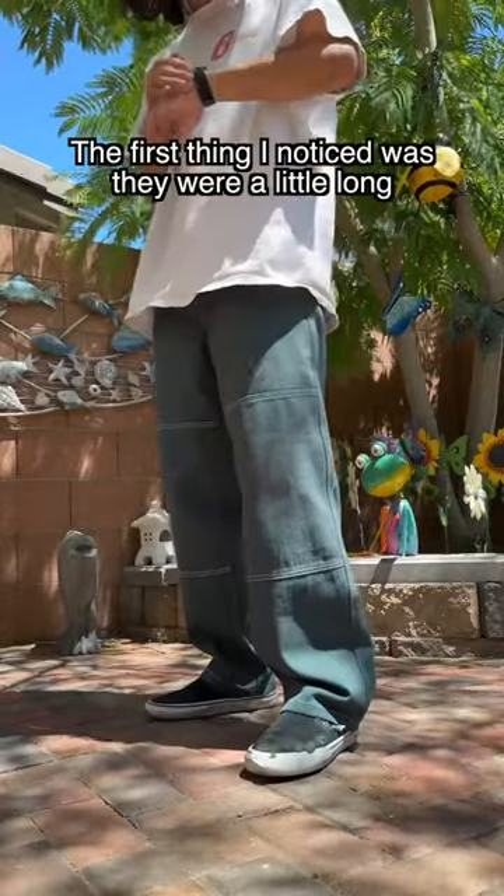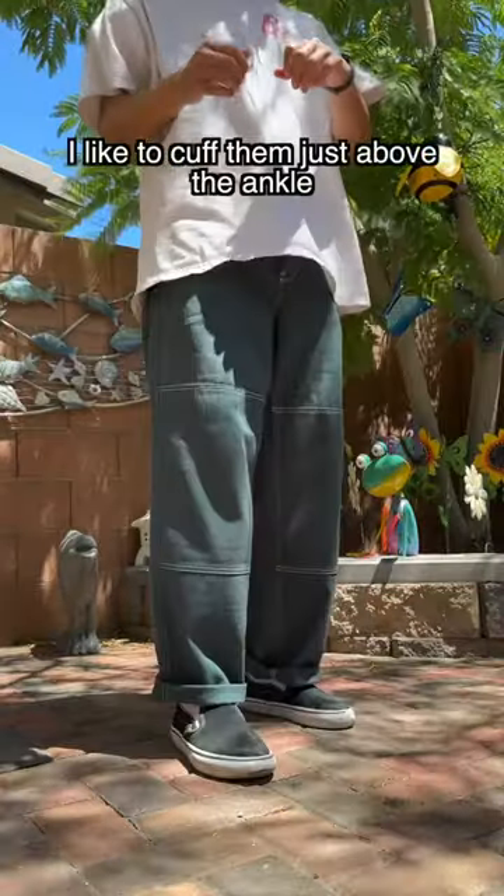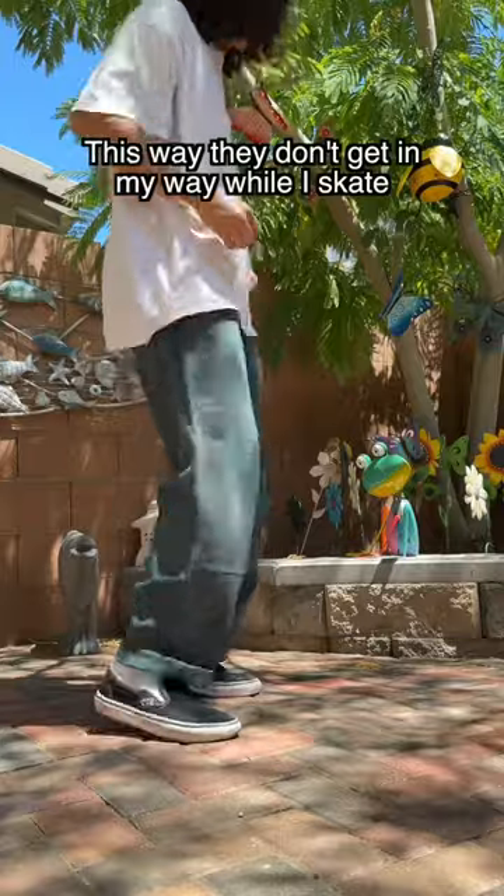The first thing I noticed was they were a little long, so I decided to roll them up a little bit. I like to cuff them just above the ankle. This way, they don't get in the way while I skate.